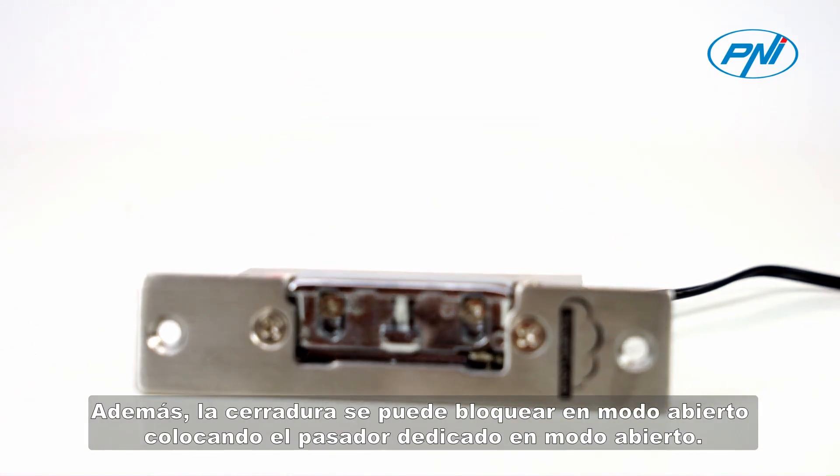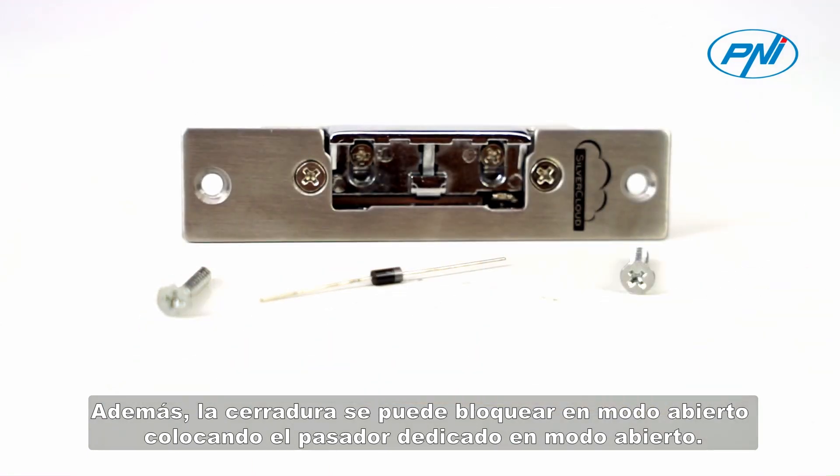The lock can be locked in open mode by positioning the dedicated pin in open mode.